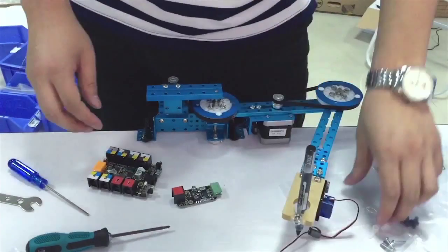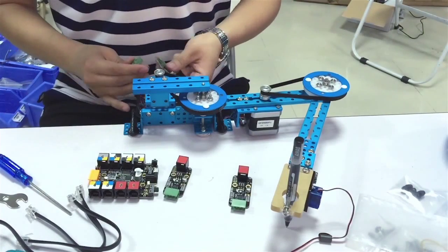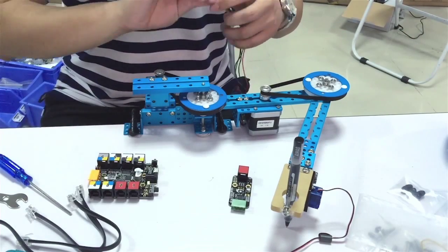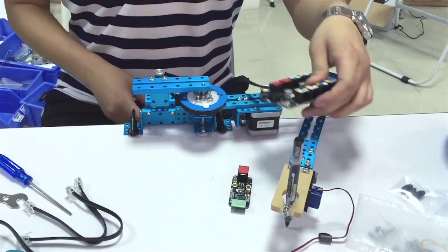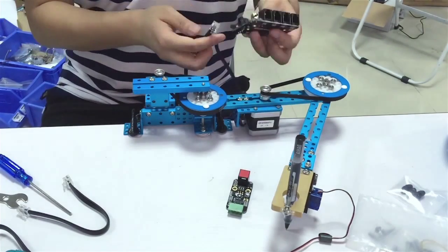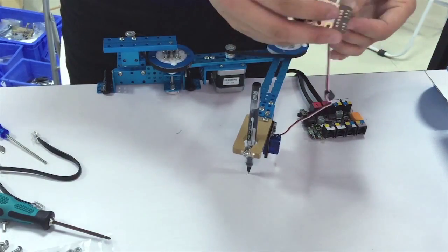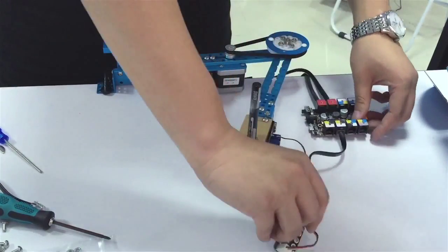After finishing assembling the Emscara mechanical part, these two stepper motors and 9G micro servo have to connect to the Orion board. Each stepper motor has a corresponding driver. They should be connected first and then connect to port 1 and port 2 of Orion via RJ25 cable. The 9G micro servo should be connected to slot 2 of the RJ25 adapter and then connect to port 7 of the Orion board via RJ25 cable.